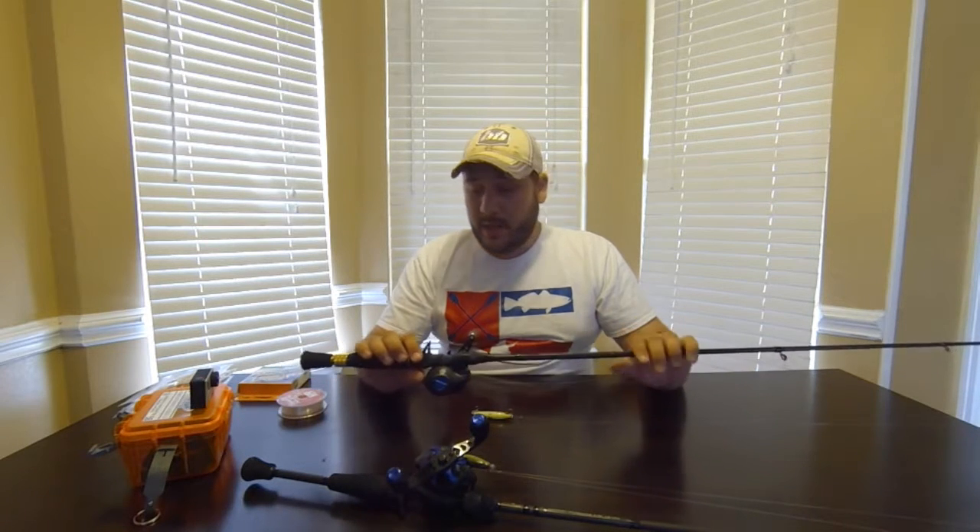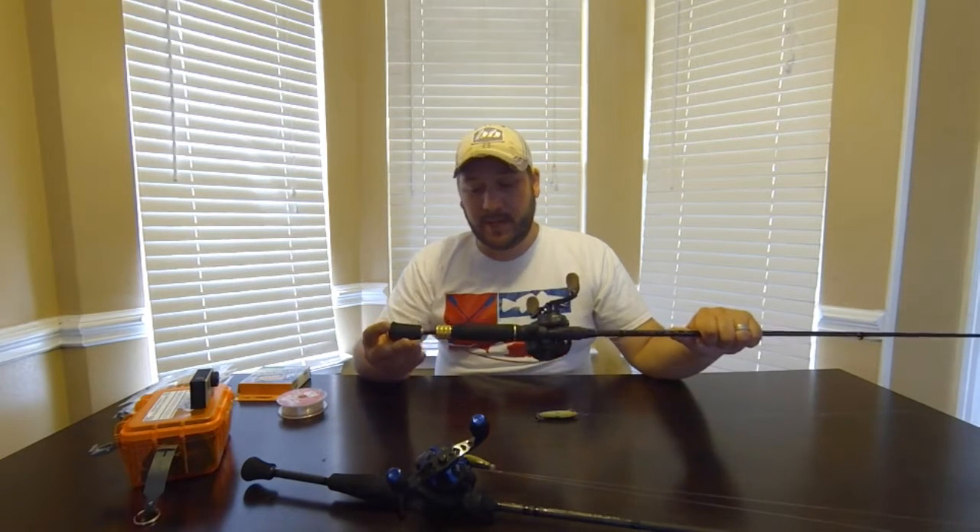The rod is a Manly Gold Series rod, seven foot, and it will also extend to about seven foot six. I like that because it's really nice in a kayak — I typically use it short, I like the really short handle. But then if I hook a big fish, I can easily with one hand pull that out to where I've got a little more leverage. That's a really good feature on the Manly adjustable. This rod is medium power, fast action.